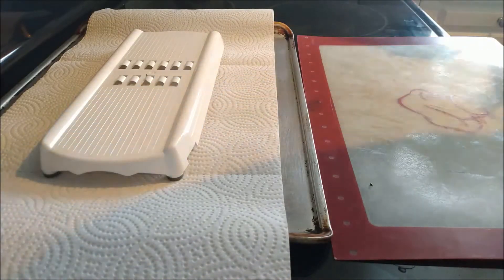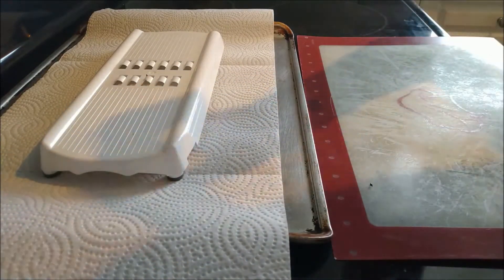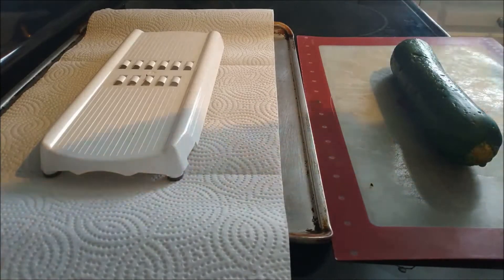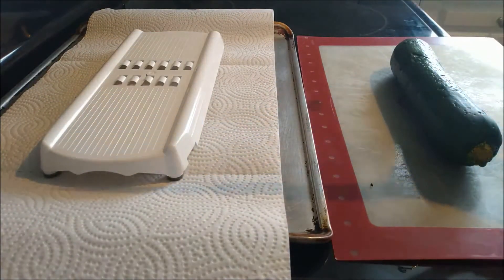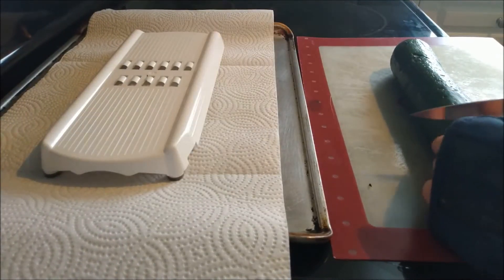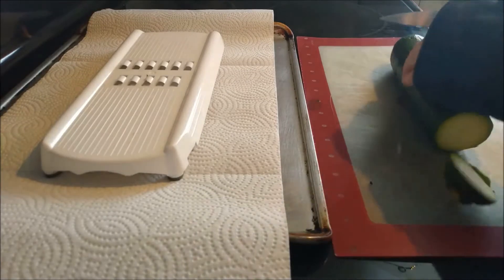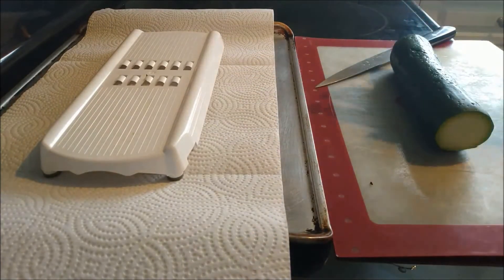And on this cutting board, you're going to horizontally place your zucchini. Then you're going to grab a knife. This is going to be a right-handed tutorial. Take the black part — the handle — in your hand, and use the blade to cut the two ends off the zucchini. One, two, and you'll just be throwing those away on the side.